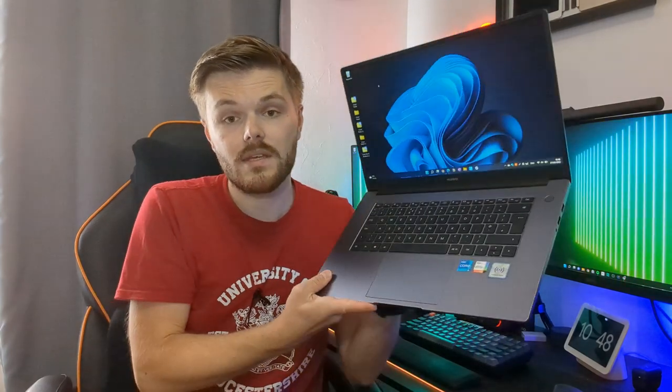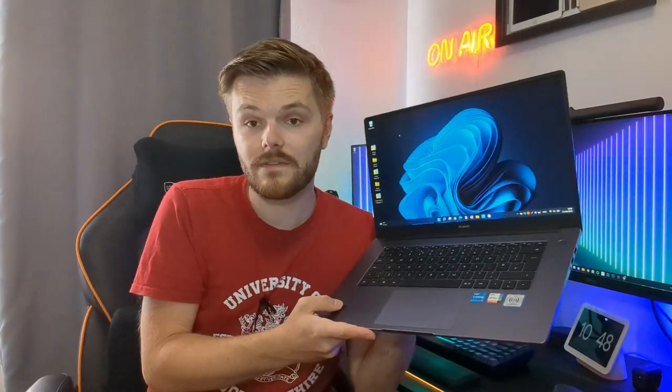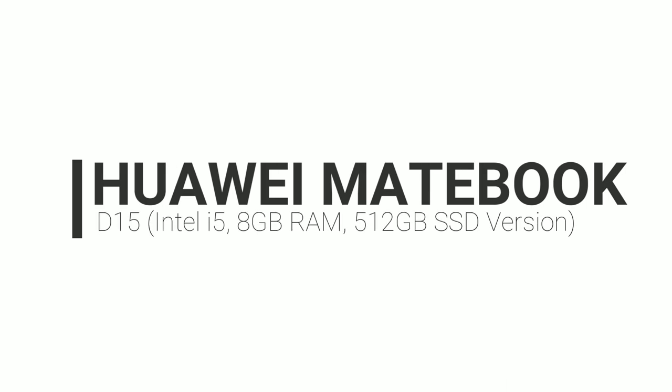Moving on to something a little bit more essential to a university student — the laptop. This is the Huawei MateBook D15. It's an absolutely brilliant laptop which I have reviewed in the past — I'll leave a link up above. This is the variation with the Intel i5 processor, 8 gigs of RAM, and a 500 gigabyte SSD.